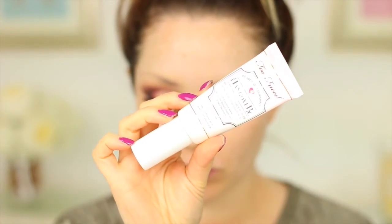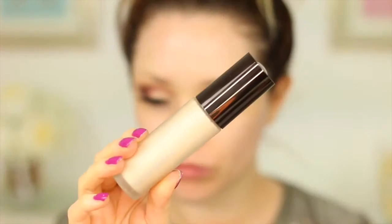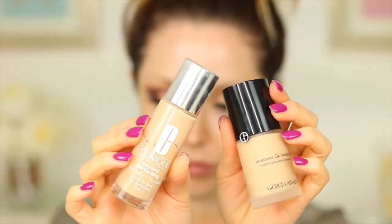Moving on to the face, I'm using two primers today. The first is the Too Faced Hangover Primer — one of my favourites, it's really hydrating. I'm also trying out for the first time the Becca Backlight Primer, which has a really nice glow to it. Then I'm using my two favourite foundations: the Clinique Beyond Perfecting Foundation on the centre of my face where I get the most discolouration, and Giorgio Armani Luminous Silk blended out with my beauty blender for a really nice flawless, glowing finish.